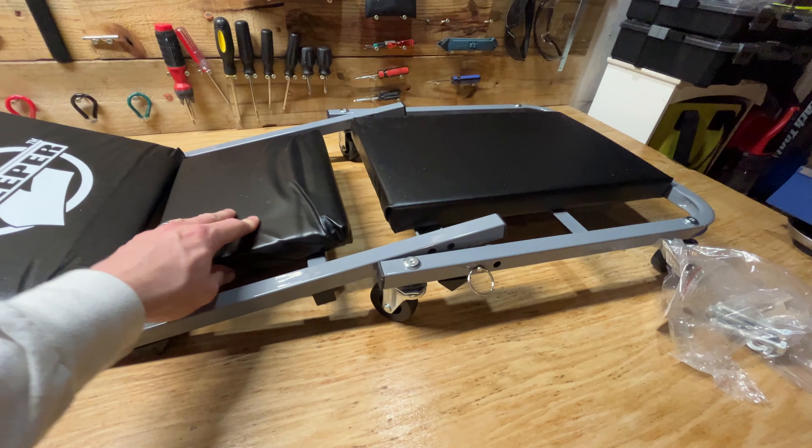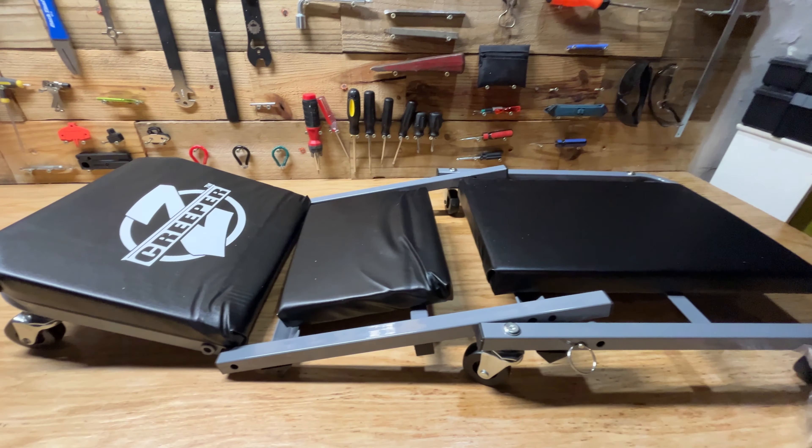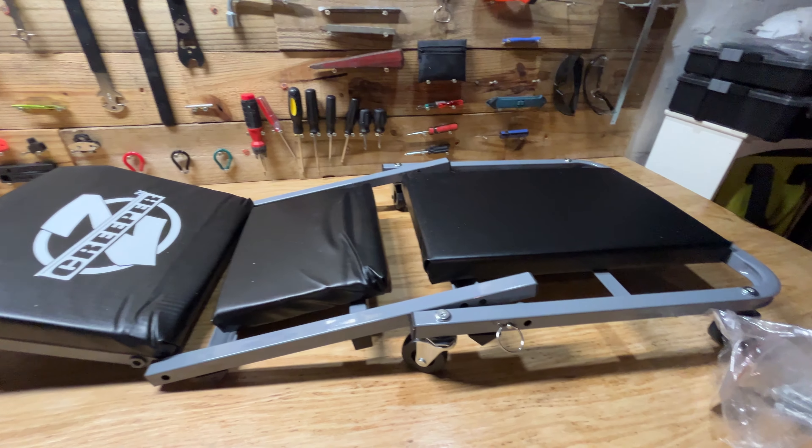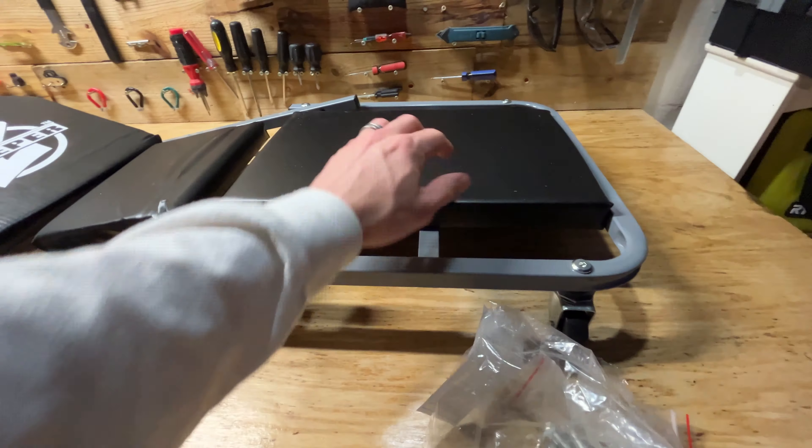The cushions are nice, but it's a little bit janky. These little caps kind of pop on and off on the ends. I think I'm probably going to end up returning it. Overall, I just think it's a little more complicated than it needs to be, and maybe a little smaller than it needs to be.